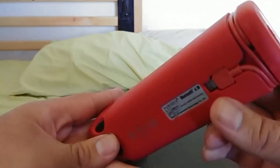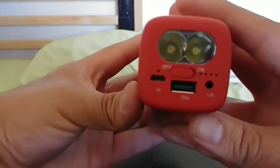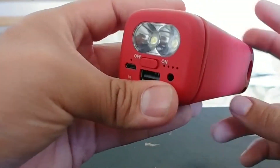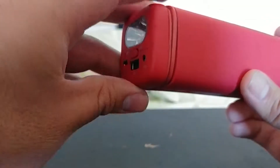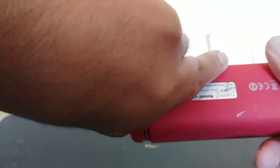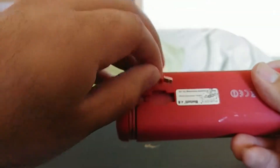The way I usually use this is on my bike. I actually use this as my headlight — it's a very powerful flashlight. I have my phone connected as well, either through this port right here which can charge, or here with this cable.